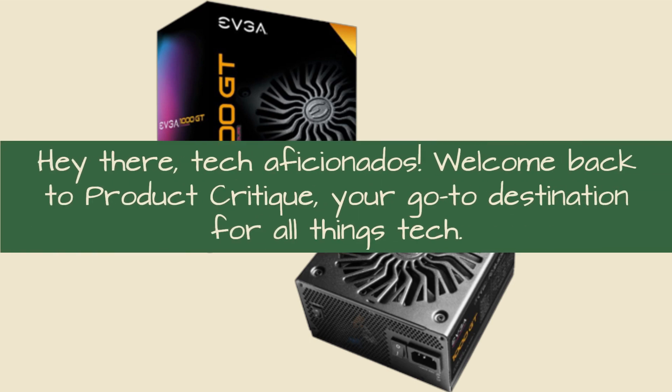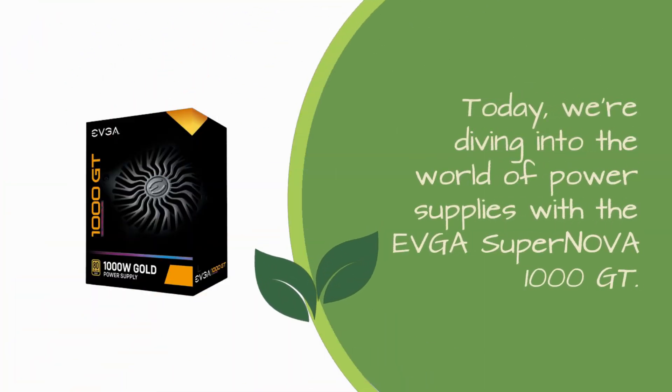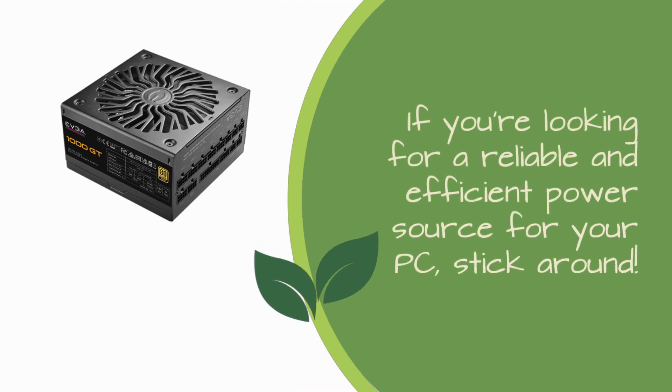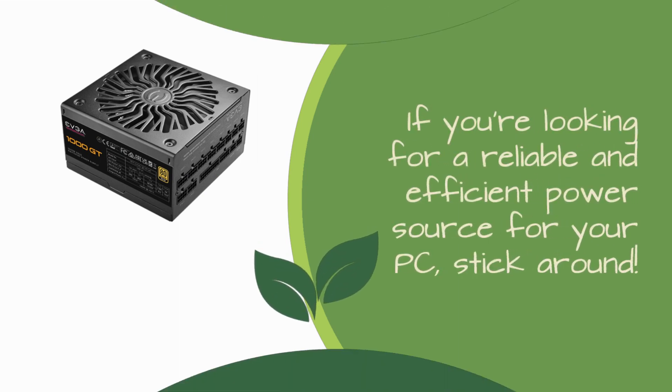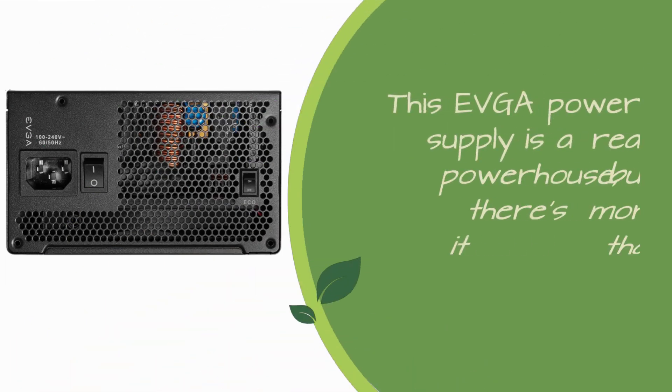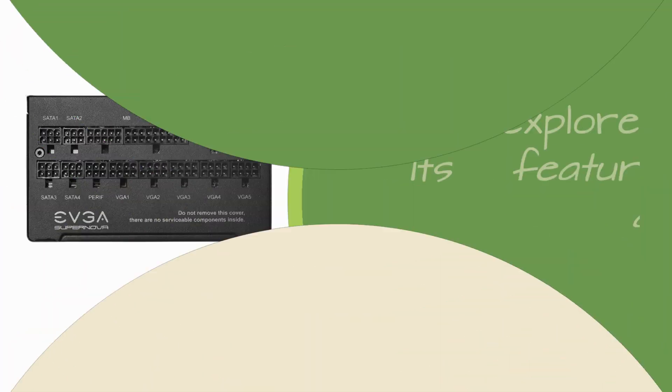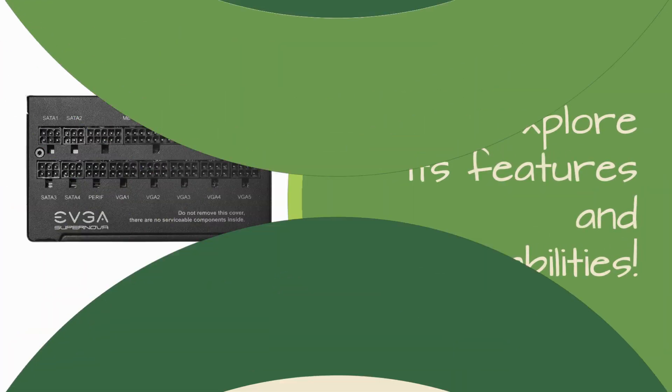Hey there, tech aficionados! Welcome back to Product Critique, your go-to destination for all things tech. Today, we're diving into the world of power supplies with the EVGA Supernova 1000 GT. If you're looking for a reliable and efficient power source for your PC, stick around. This EVGA power supply is a real powerhouse, but there's more to it than just raw power. Let's explore its features and capabilities.